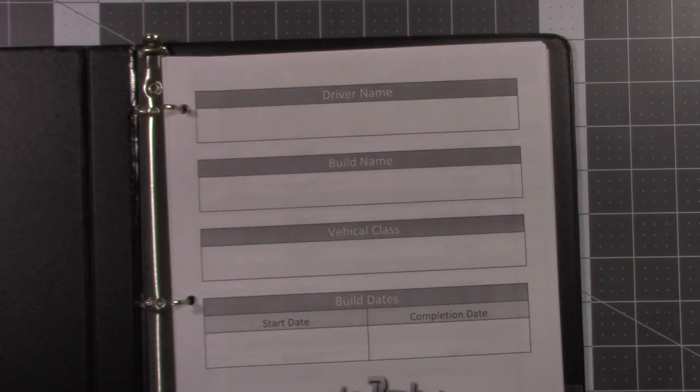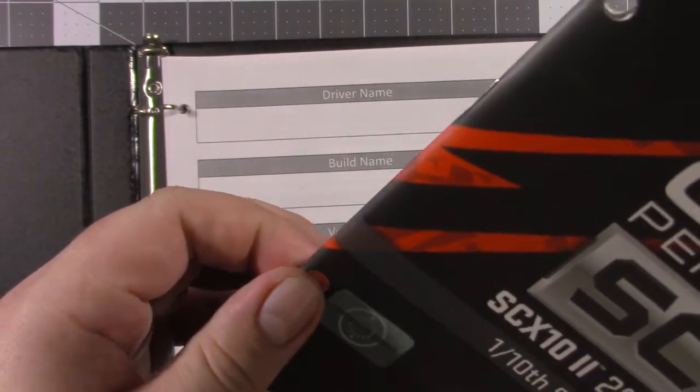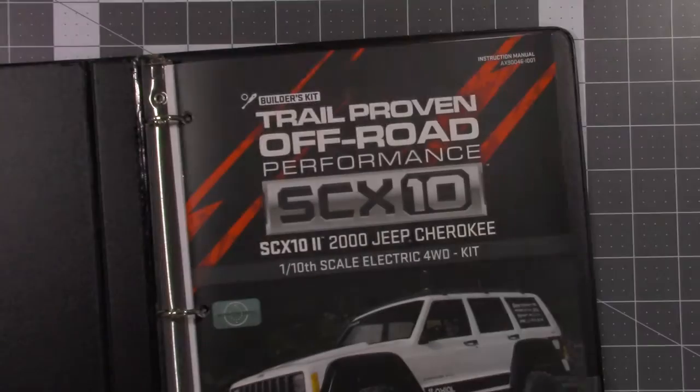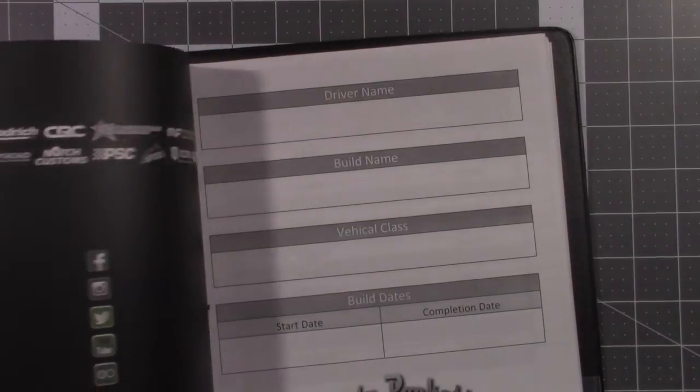The way I put the manual in there is simple — three hole punch it, get as close to the edge as you can so you don't punch through any of the part numbers or anything you need on each page, and simply throw it in there. Now you have a way to easily keep track of your instruction manual, right there with you. And you can decorate these any way you want — if you get some decals that are too big for the body, throw them on there. I really like having these; they come in handy in the long run because you always have a way to keep track of the parts you use for your builds.